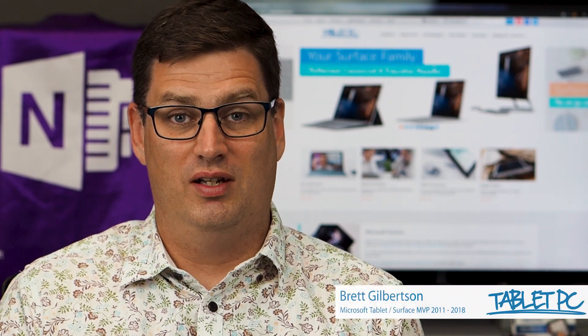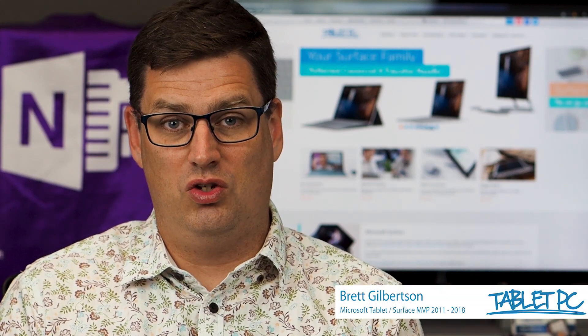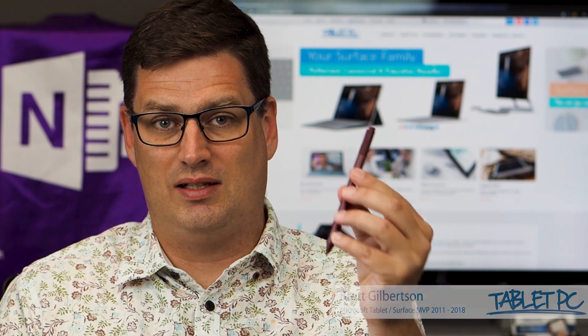Hi there, welcome to Be A Surface Pro. Today's Surface Pro tip is: use your Surface Pen as a slide clicker.